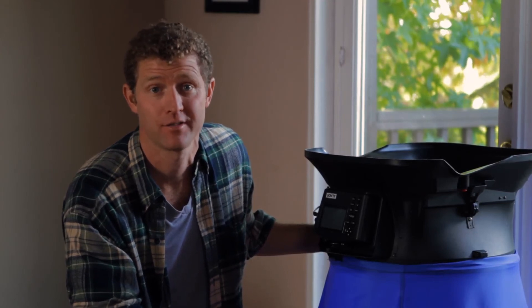The airflow hood is a quick and accurate way of measuring airflow for pretty much any heating, air conditioning, or ventilation system.